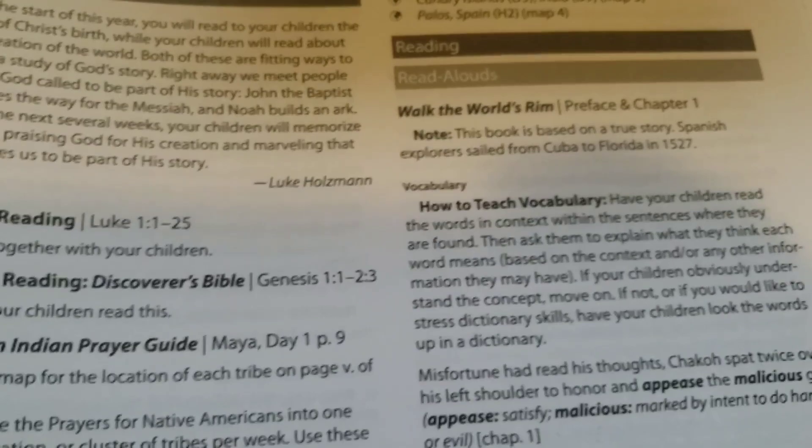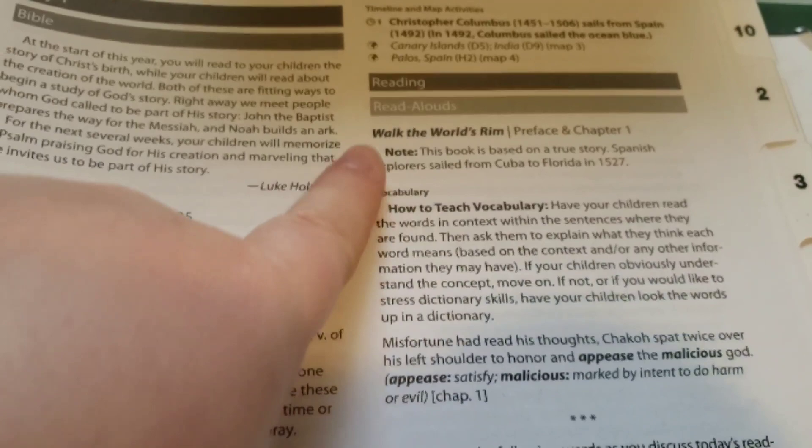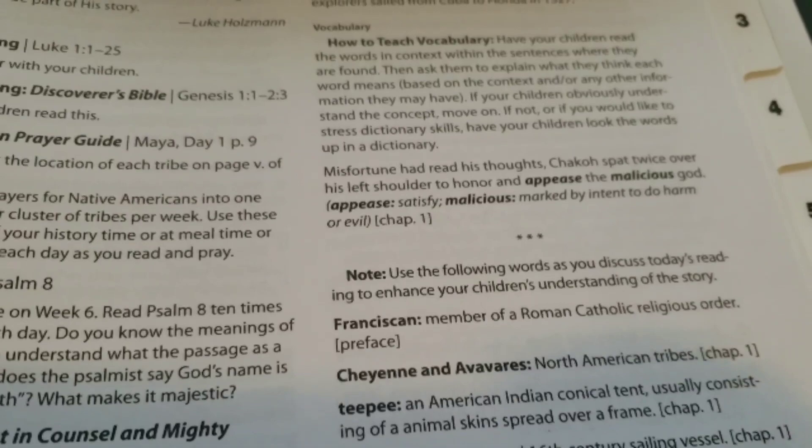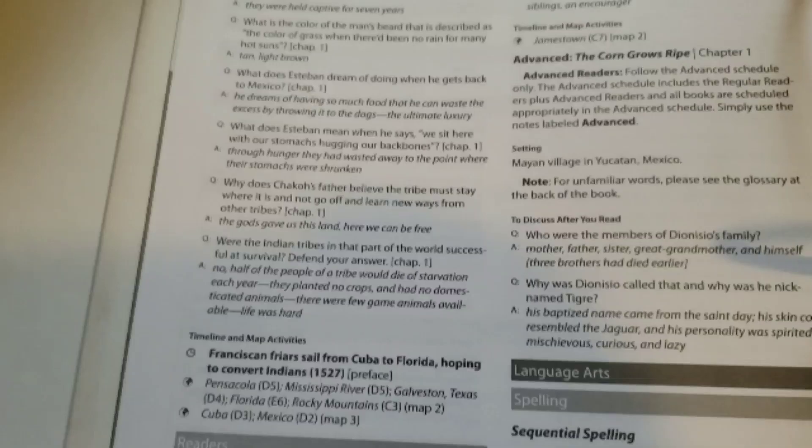It has the read-alouds and also vocabulary, so we don't need anything separate for vocabulary — which is awesome because his language arts also includes vocabulary, so we are covered there. It also has questions to help with reading comprehension. Here's all the questions — so awesome. And then it goes into the reader that he's going to be reading and questions for that as well.